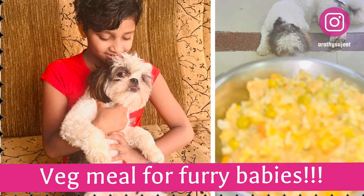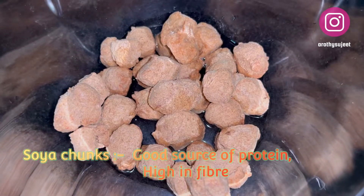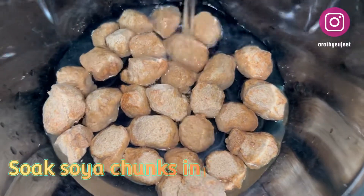Hello friends, welcome to my channel Forever Mias! Today we will be making a complete vegetarian meal for our furry babies. For that, I've taken soya chunks and I'm going to soak them in lukewarm water.